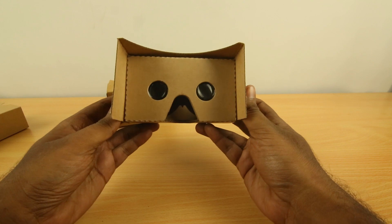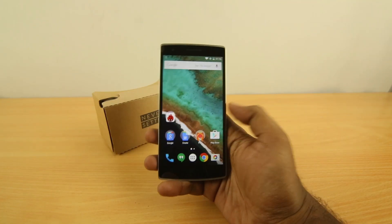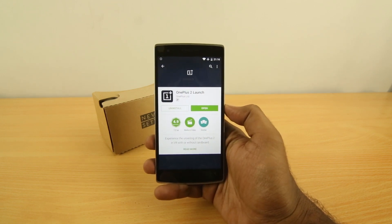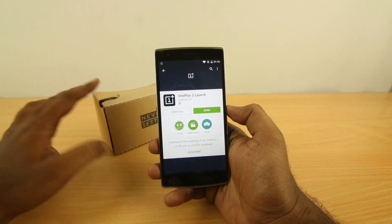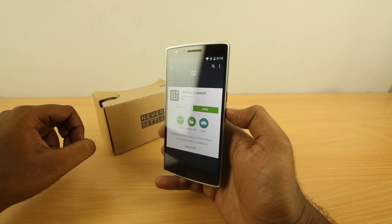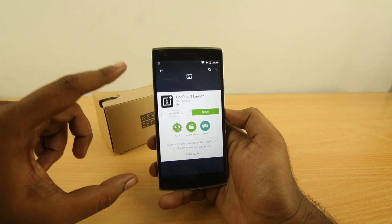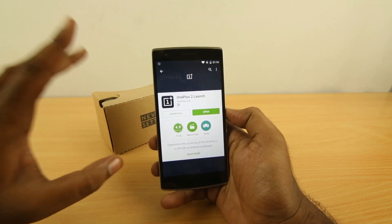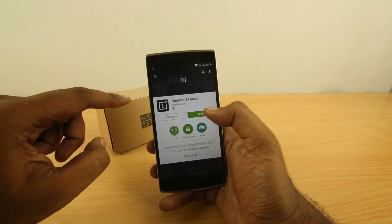So let's see how to experience the VR launch with this. The first thing you have to do is go to the Play Store and install the app called OnePlus Tool Launch. By doing this you'll be prepared to watch the OnePlus launch with or without the cardboard. With the cardboard, the VR experience will enable you to watch a 360 video by turning around, but without the cardboard you can see 360 videos by using the gyroscope on the phone.